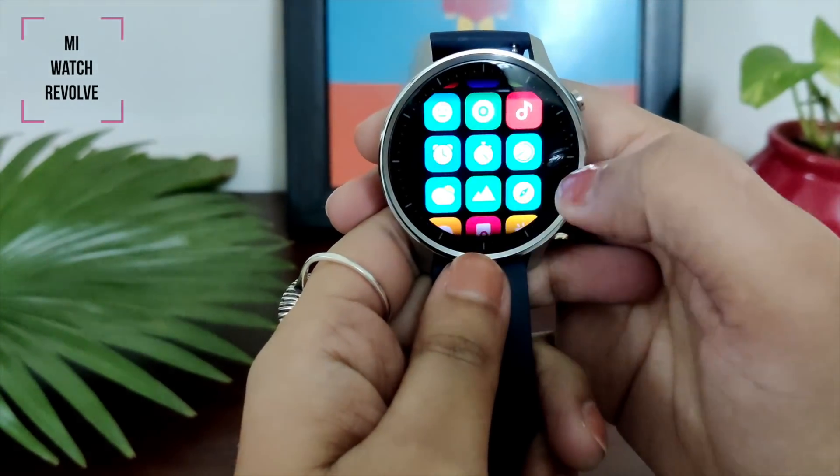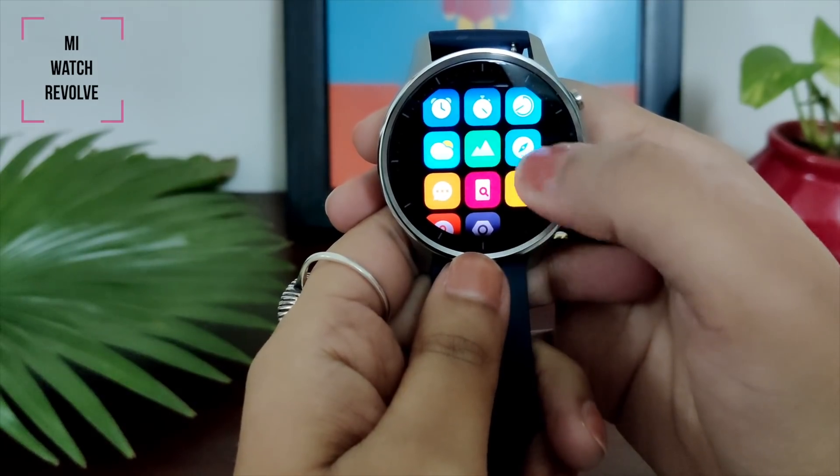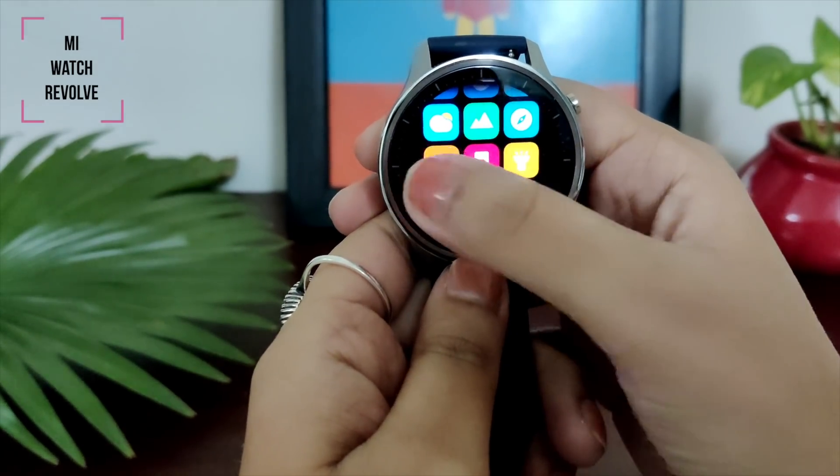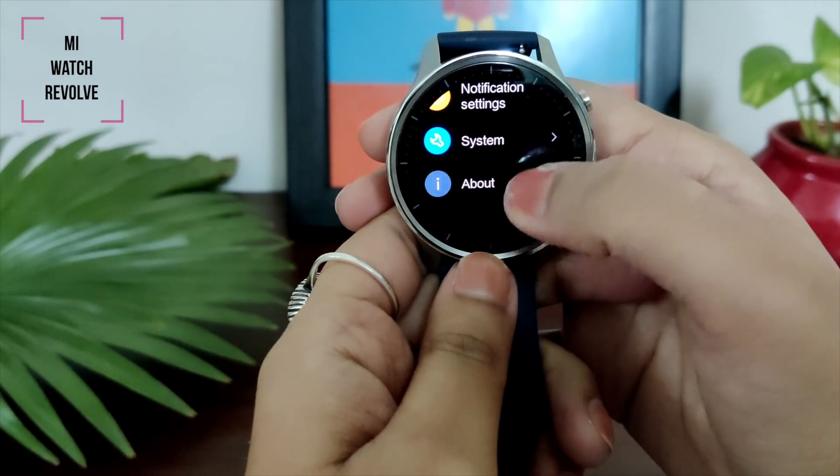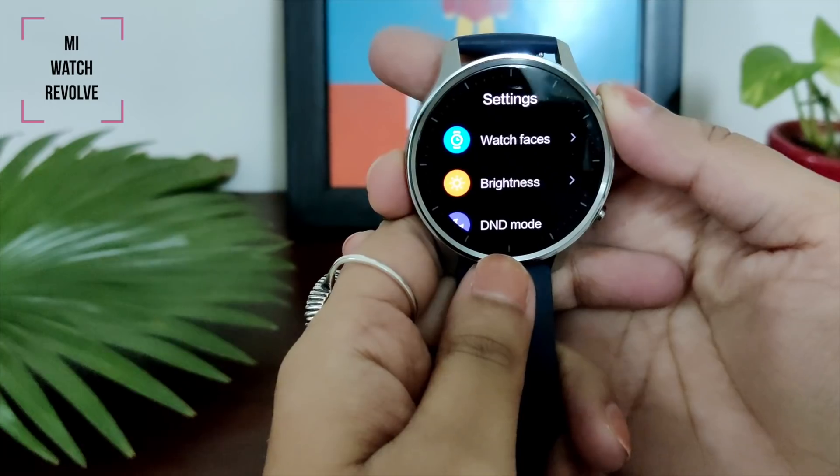If you talk about the battery, there is a 420mAh battery in the Mi Watch Revolve. If you want to see the details and an in-depth review, there is a link in the description box — do watch it and get to know more about the Mi Watch Revolve.